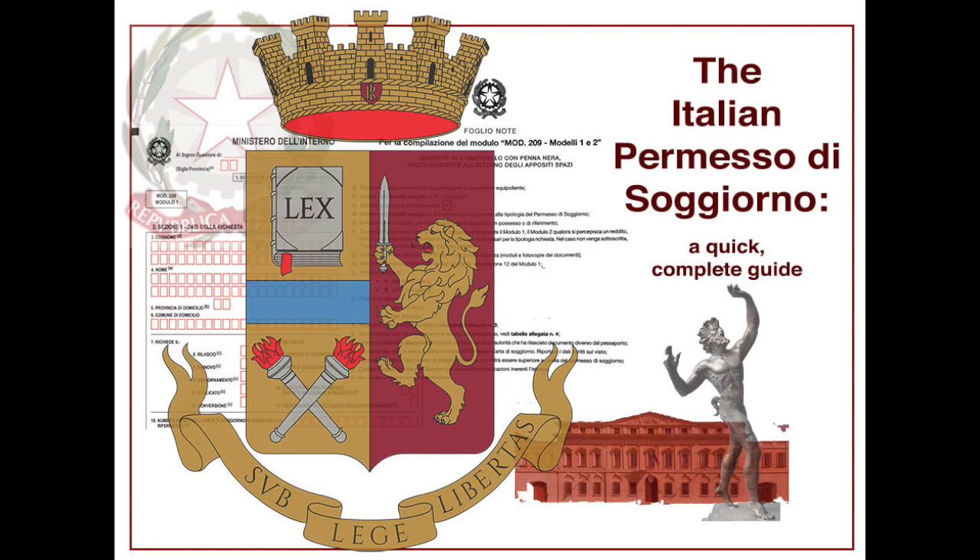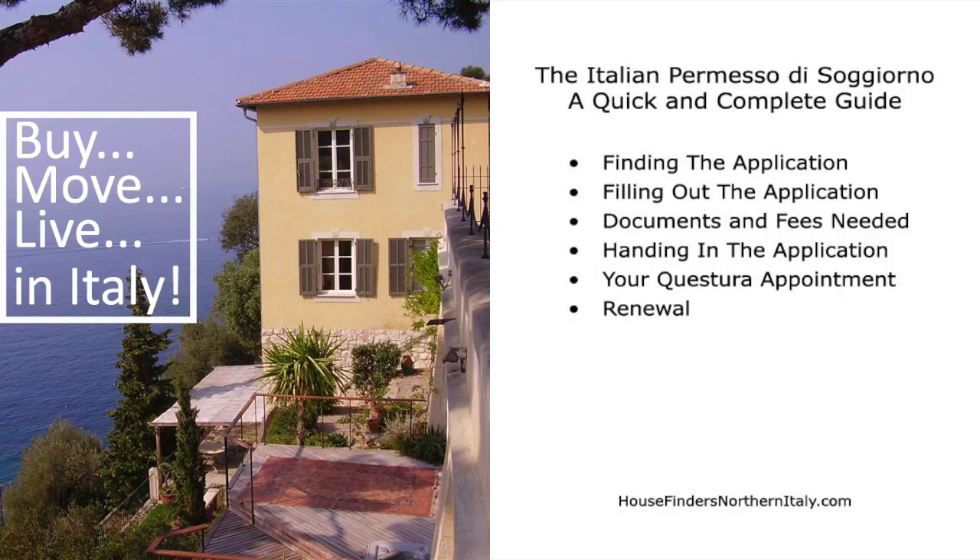In this video, we discuss the permesso di soggiorno for foreigners moving to Italy on an elective residence visa. We cover the steps for finding the application, filling out the application, documents and fees needed, handing in the application, your questura appointment, and renewal of your permesso.